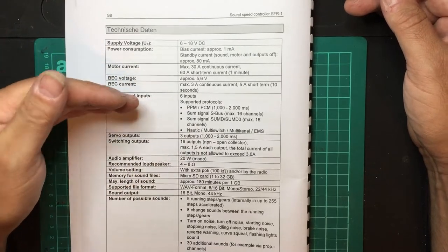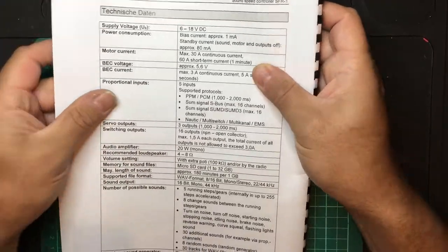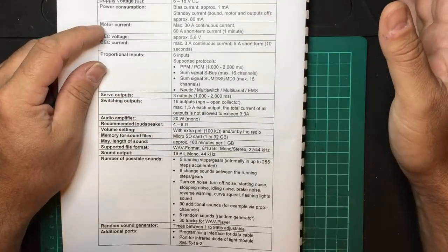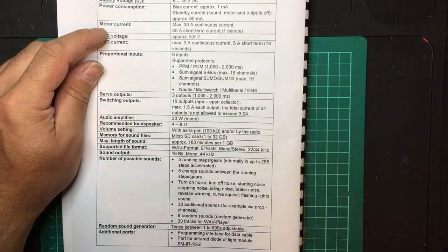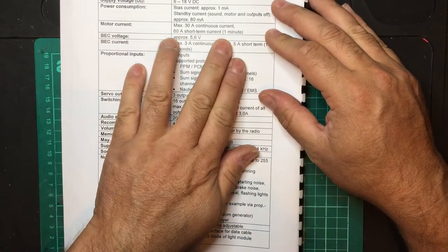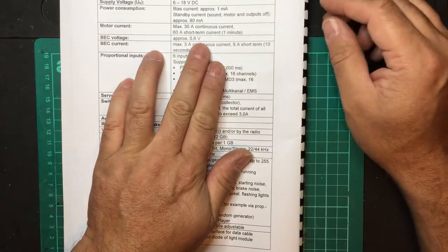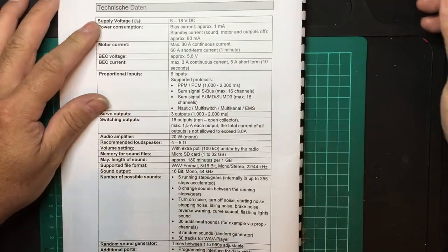You can also set what type of battery you have in the sound controller. The configuration software — they call it Sound Teacher, though I think it should really be called configuration software. Current is 30 amps continuous, which should cater for most setups, with 60-amp short-term bursts.